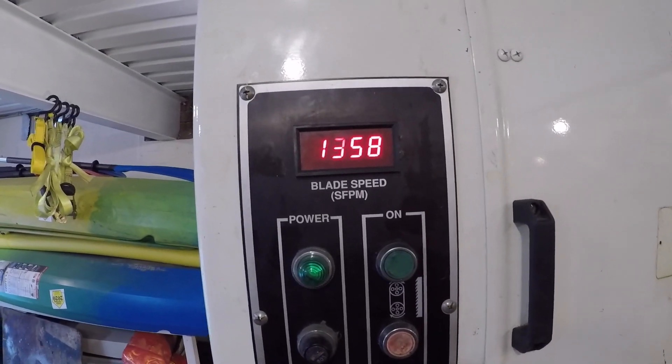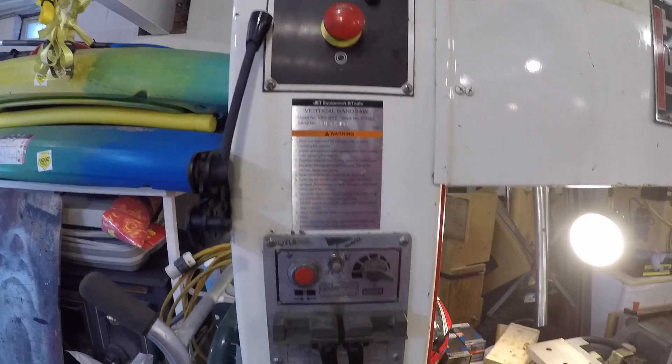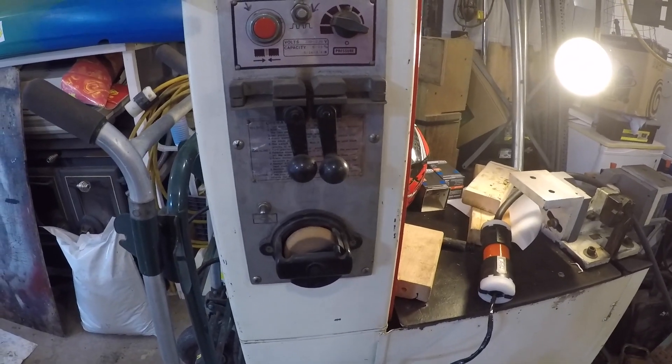You can see the surface feet per minute display is working. Let's shut her down — everything seems to be working pretty good. Let's check the welder. That's spinning; I don't know if it's supposed to be that slow, but hopefully that's okay.